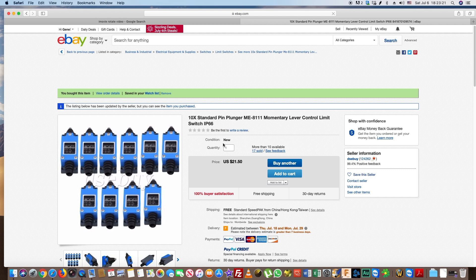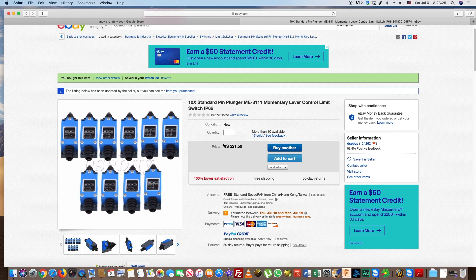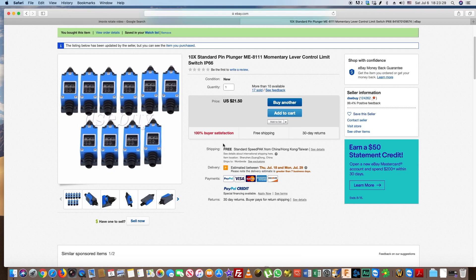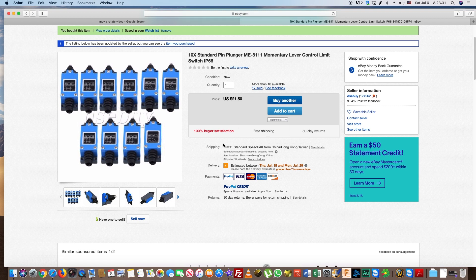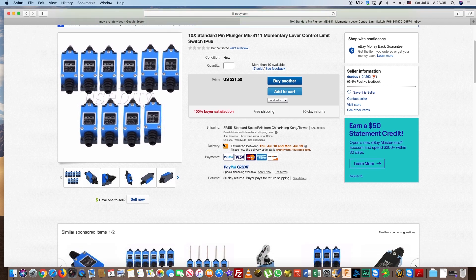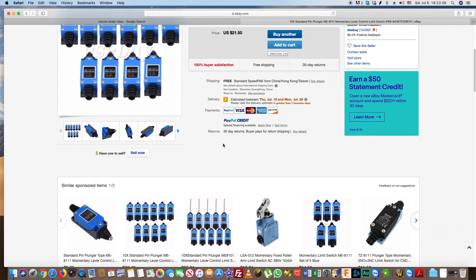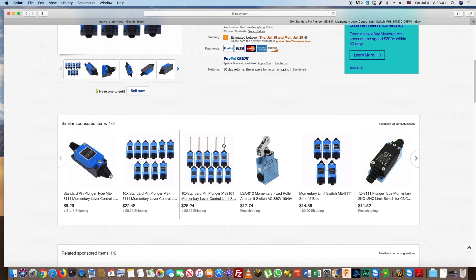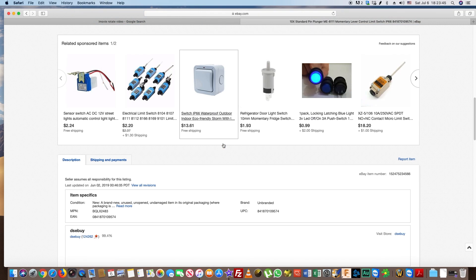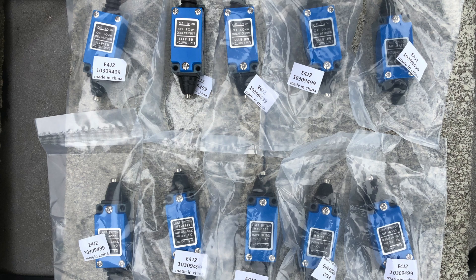We decided to install limit switches on our PM727M machine. We assumed that Chinese-made ME8111 switches are the most convenient and inexpensive solution. On eBay, there were a lot of these switches available. We made a choice on the seller who has almost 125,000 feedbacks and whose rating is almost 100% positive. Ten switches cost us between $20 and $25.